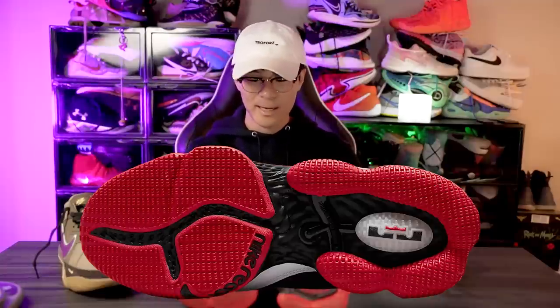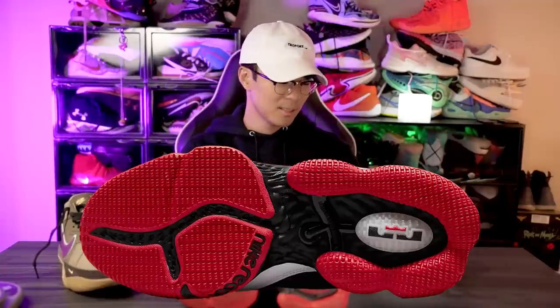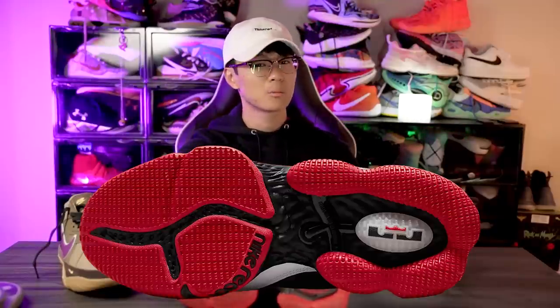It would slide around and it just never had a good bite. Hopefully the LeBron 19 low has better traction than the LeBron 19 — the only way that would happen is if they used a different rubber compound, and maybe they will.